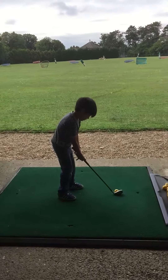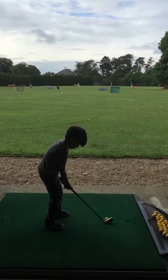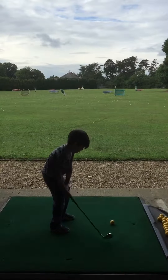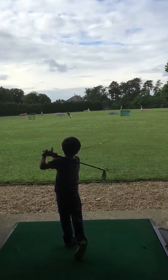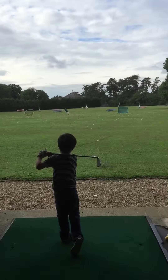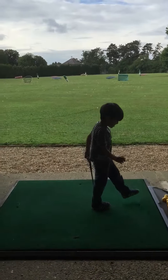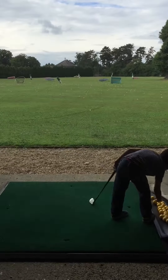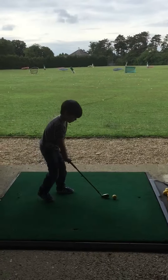Get it right. Hold the club from the top. Same shot, just the exact same shot. Good shot. Another one — come on, hurry up. It's a 7-iron, yeah.